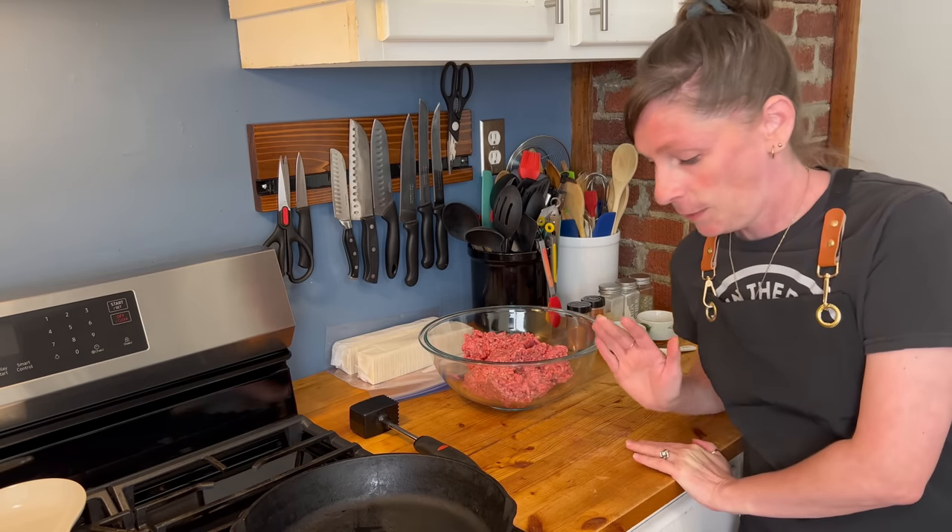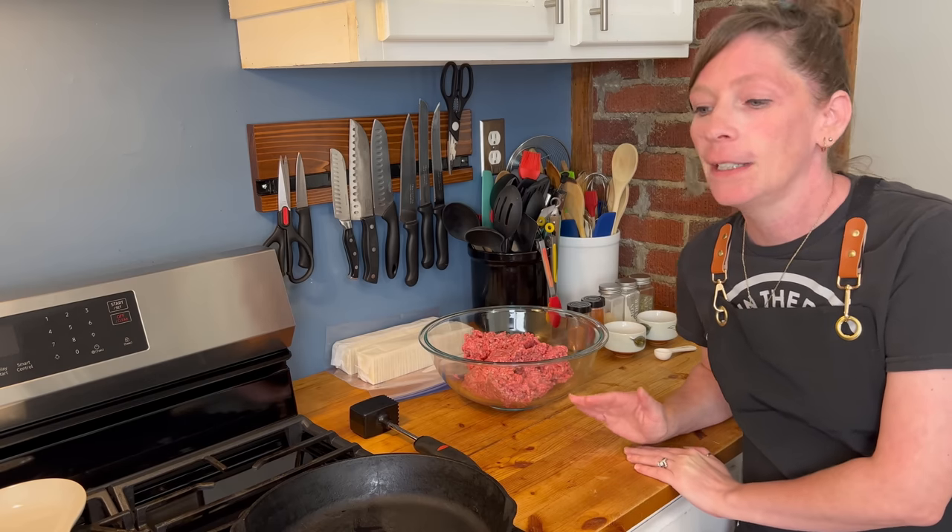Hello everyone and welcome back to my channel. Today we are going to be making poor man's hamburger steak. I found this recipe several years ago, we eat it constantly, and my family absolutely loves it. So let's get started.